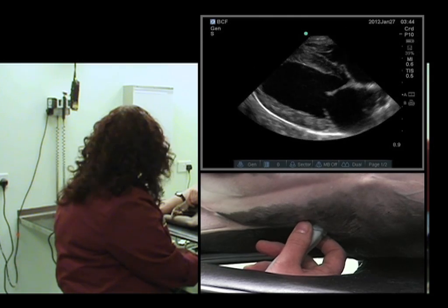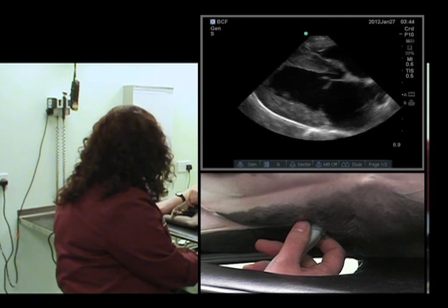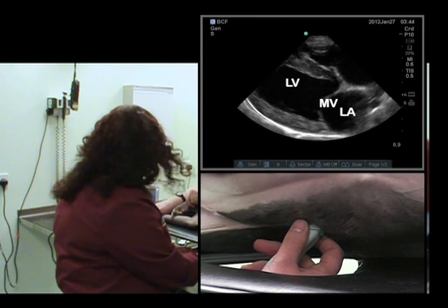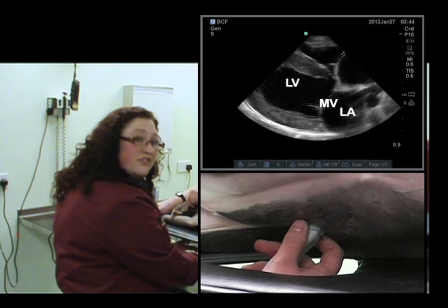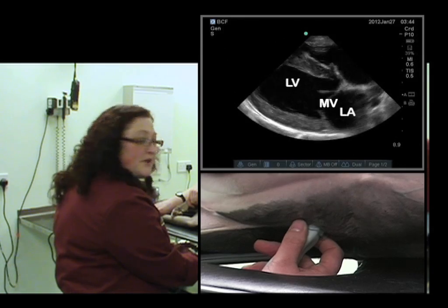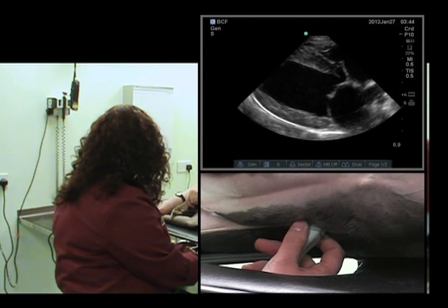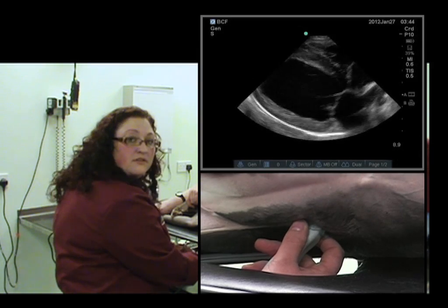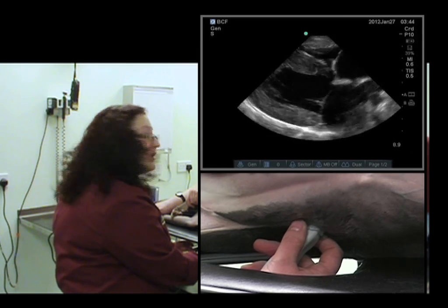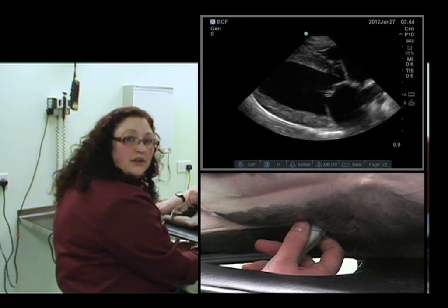And that's a much better view. We can evaluate various structures on here, including the left atrium, the left ventricle, the mitral valves, and the right atrium and right ventricle to some degree. We're really wanting to look at the left side particularly on this view — looking at contractility, how much the heart is actually doing its job. We can also evaluate the mitral valve leaflets and chamber size.